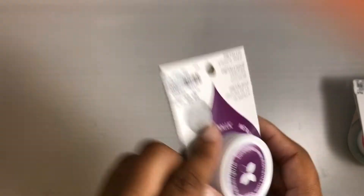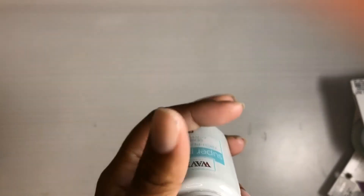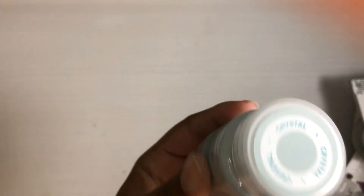I also got this Waverly paint. They've been getting these in and I found this one for 99 cents. They had a few other colors, but this is the only one I really wanted. It kind of looks like a really, really light gray, which I'm here for — I love gray.